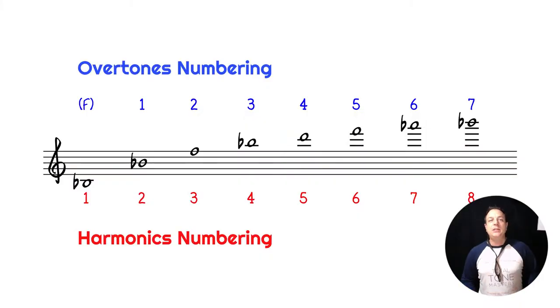One thing to clear up is the difference between overtones and harmonics. There are some fancy physics definitions, but the main thing to note is that harmonics are numbered differently from overtones - we can call them the same thing for this video. The fundamental is called harmonic one, but it has no name in the overtones world because it's not an overtone. The second harmonic is the first overtone, and so on. Harmonics are always one number ahead of the overtones numbering.